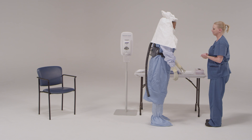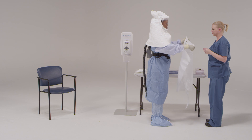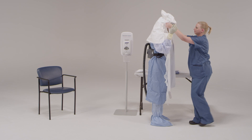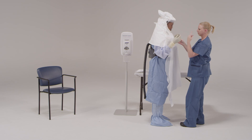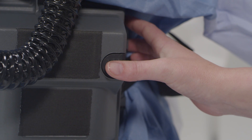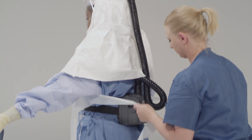If the patient is vomiting or has diarrhea, put on a single-use, fluid-resistant or impermeable apron that covers the torso to the level of the mid-calf. The apron provides an additional layer of protection to the front of the body against exposure to body fluids or excrement from the patient. After the outer apron has been placed over the hood, the trained observer will attach the PAPR tube to the PAPR hood, making sure the tube is snapped and fits, and then turn on the PAPR battery pack and filter unit. If a PAPR unit should stop during patient care, you must leave the patient area immediately.